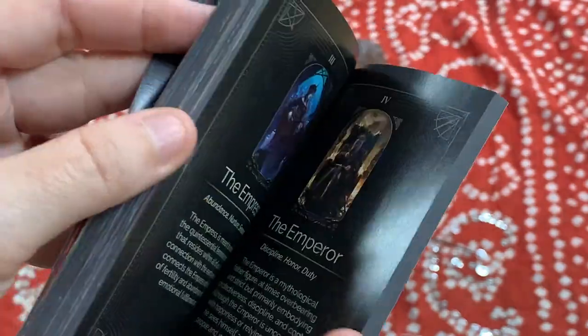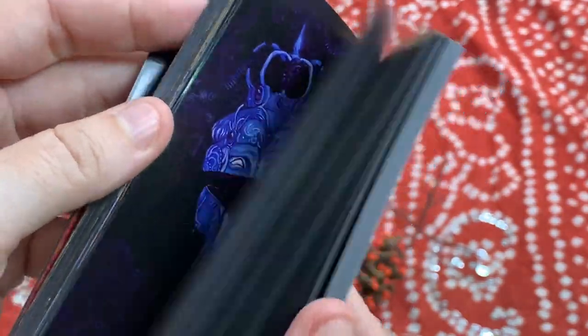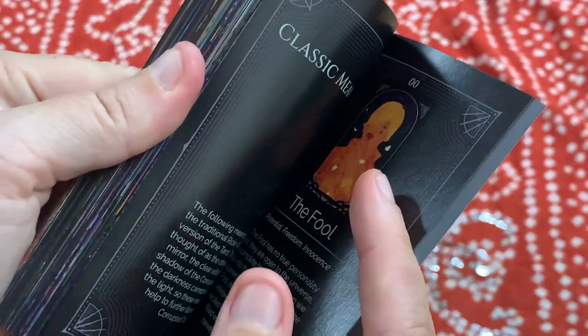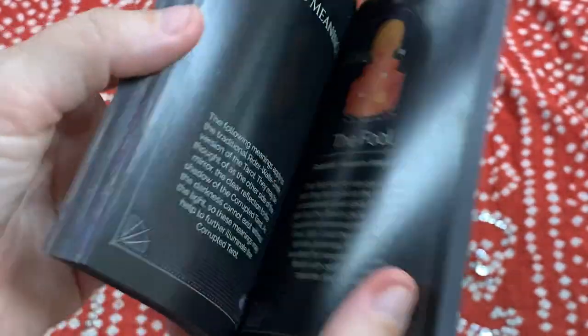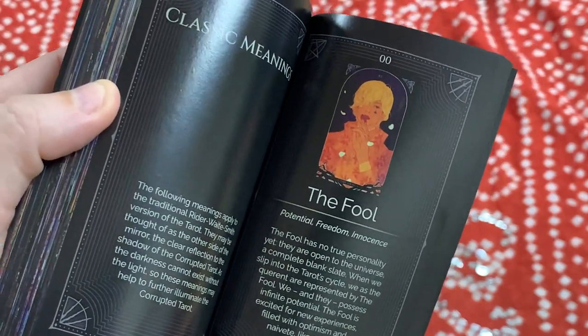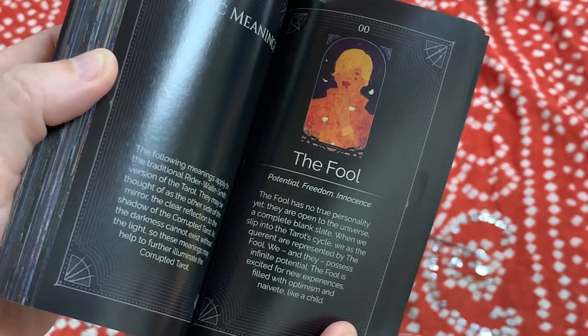For those of you that know tarot, those are not really what the Fool means — that's more what the reversed meaning means. Sure enough, the classic meaning of the Fool is in the back. So this deck is the Corrupted Tarot: all of the artists were asked to draw the cards in a way that the art would represent the reverse meaning.